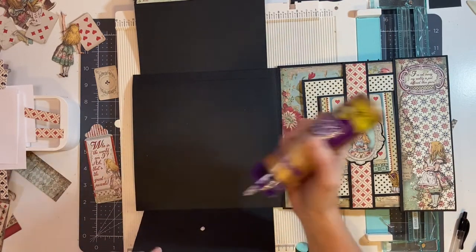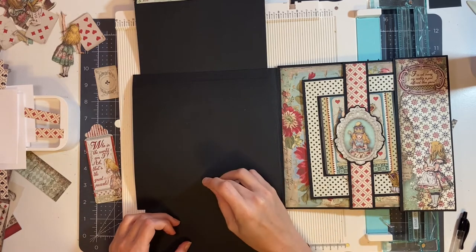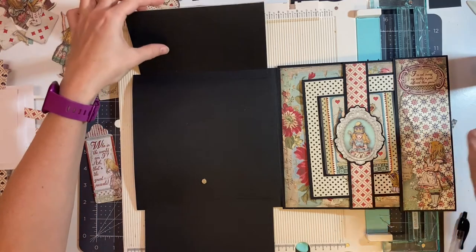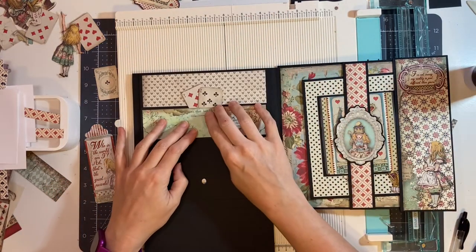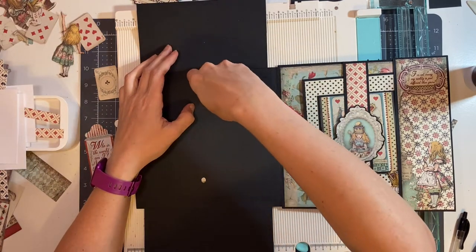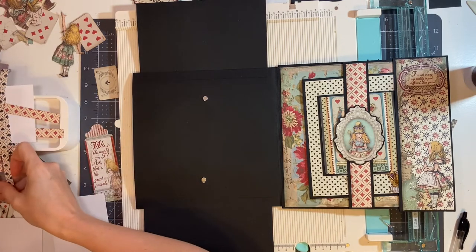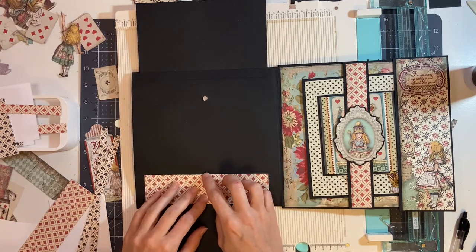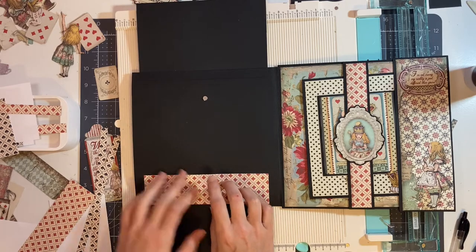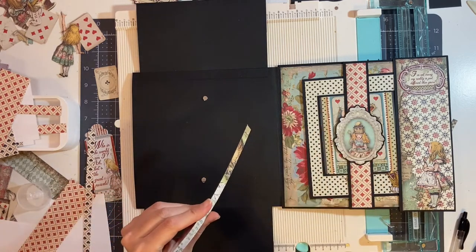We're going to put some glue. Same thing with the top flap. Then we're going to start in the center, covering these up. This is going to be just at the tip of this, so we're going to have to be really careful to make sure it is glued down properly. I'm going to start with my outside spade pieces and then put in the top of the pieces.